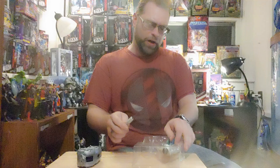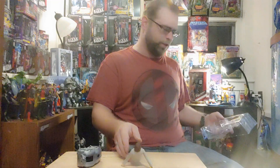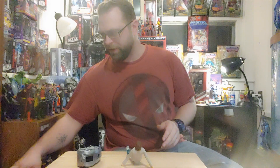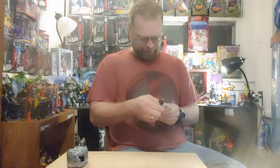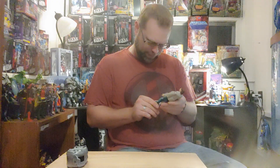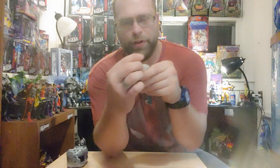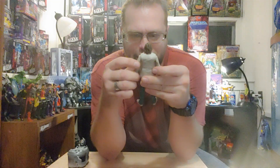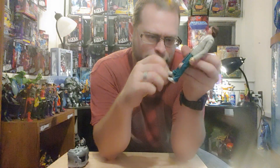I mean, about the only thing I can see worth this figure being is a customization for anybody wearing street clothes, but in my opinion the sculpt and the articulation on it isn't even worth all that. I don't know, man, it's just really crappy. And noticeable — if you see a custom with this buck on it you're going to look at it and laugh like, oh my god, that's that ridiculous Lex Luthor or Jesse Eisenberg. What the heck — it's not Lex Luthor, people, at all. This is so cheesy.